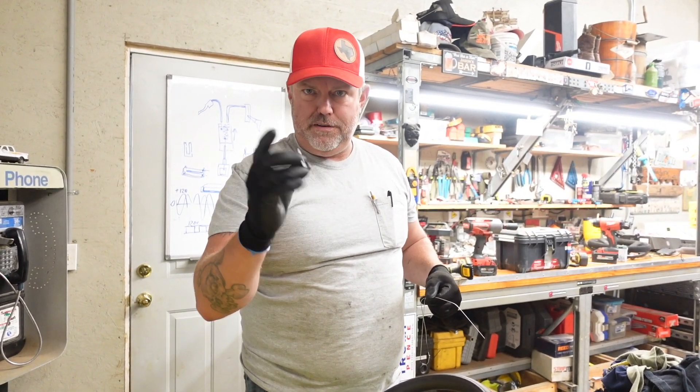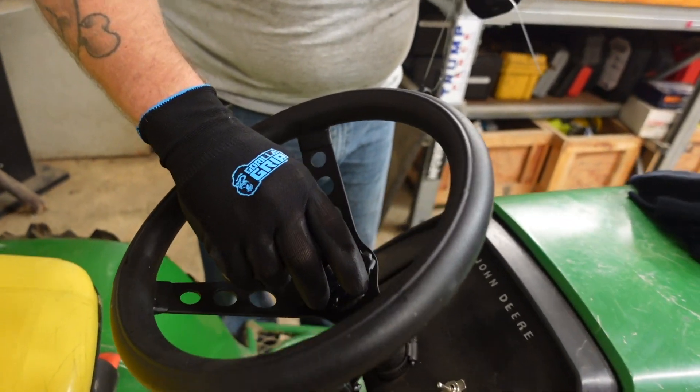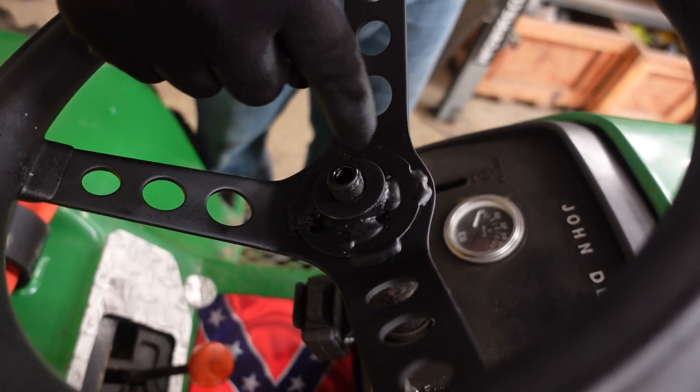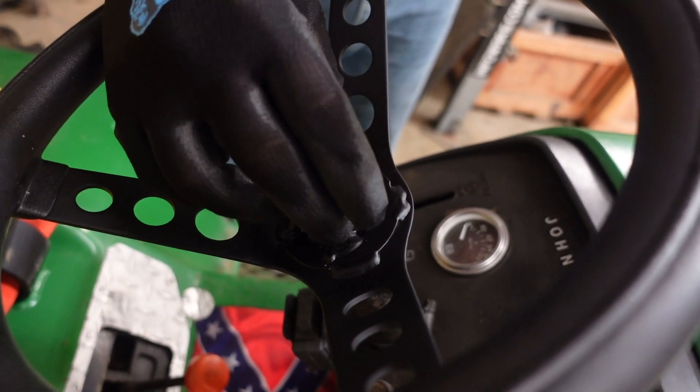Adding a washer fresh out of the oven — paint's still tacky, but we're going ahead and putting it on. That washer is going to spread the load of when the nut screws down over the actual steel of that piece of pipe I welded to the steering wheel, so it's not pushing just on the aluminum.